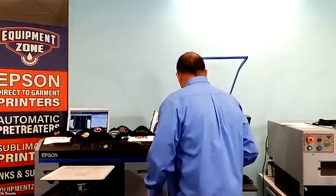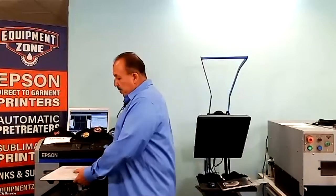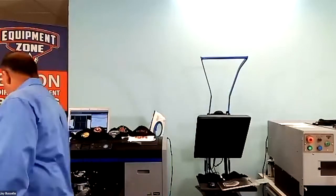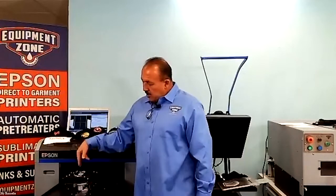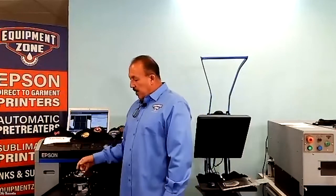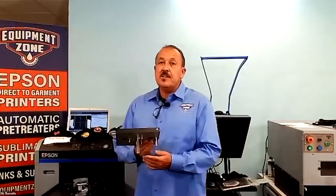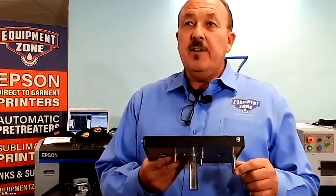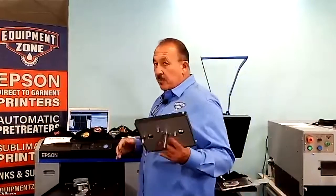The first thing you're going to do is remove your platen as normal. Secondly, you want to make sure that you remove your rear pin. There is a set screw in there that you want to remove, and I'll show you where that is. On the rear pin, in this little area here, you have a Phillips set screw — you remove that, and you can remove the pin.